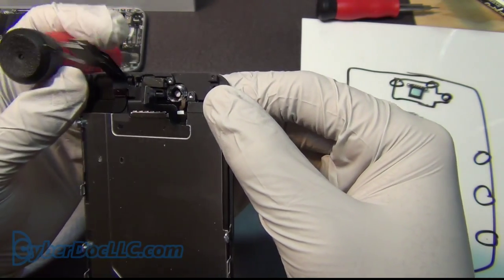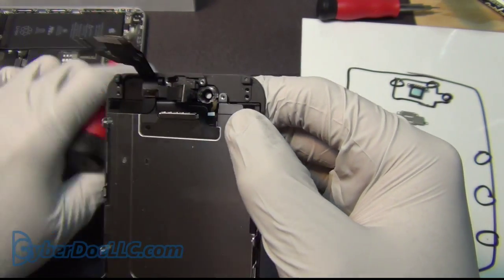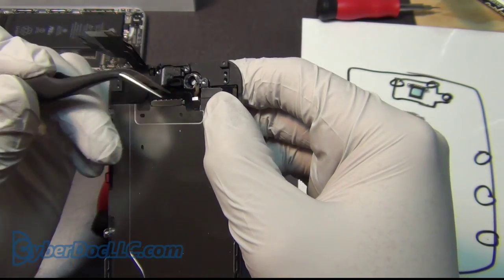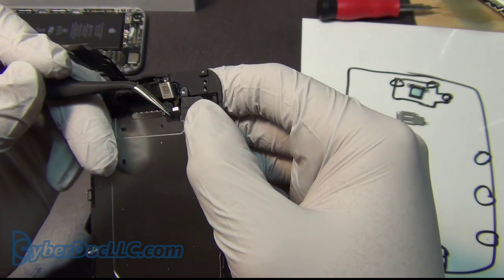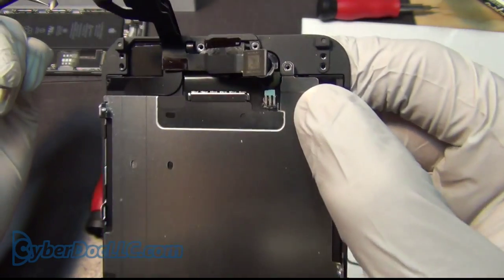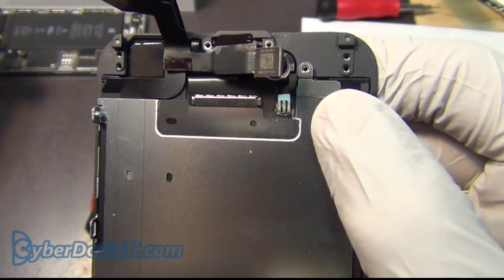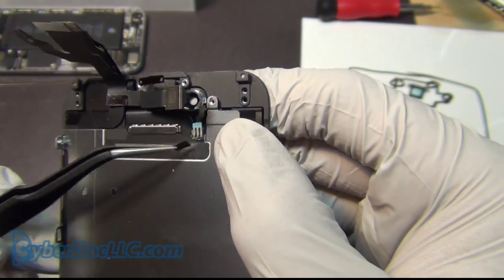There's a little backlight ribbon cable here. I don't think I need to remove it, but let me just uncover it so you can see better. It's soldered on — the backlight is soldered on.